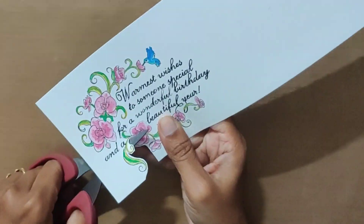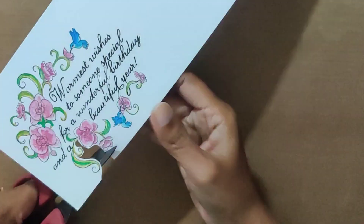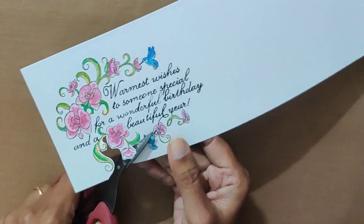Here I am cutting the colored image, leaving a slight white border. If you don't like white edges, you can color black on the edges, or you can leave it like that.